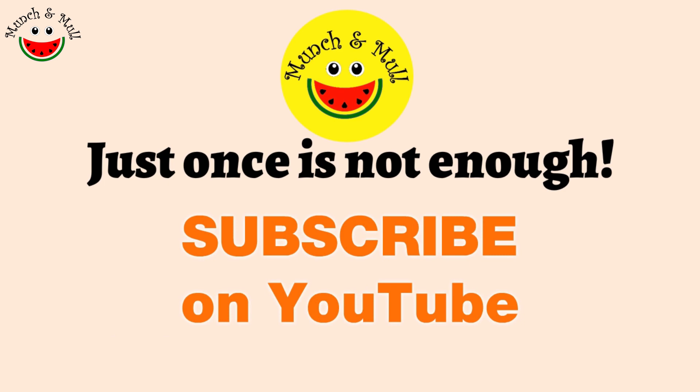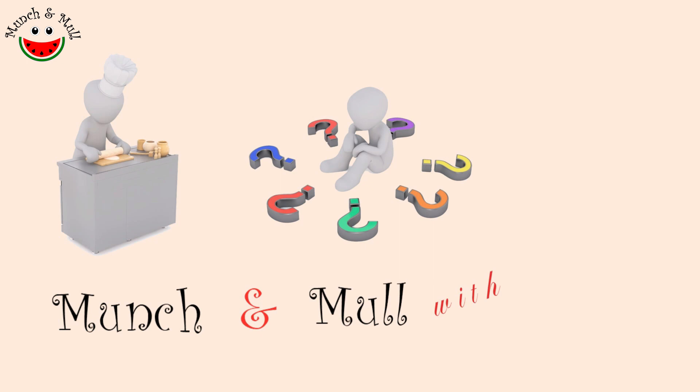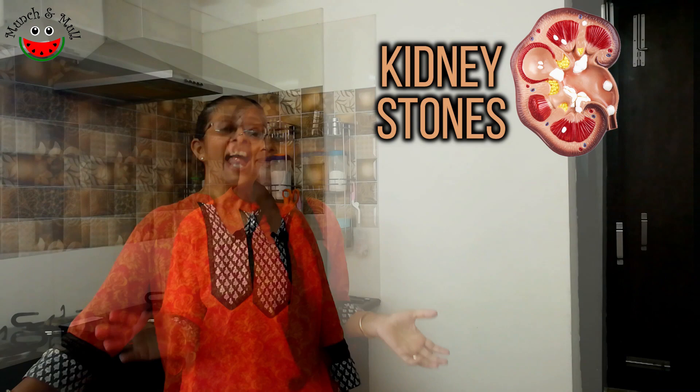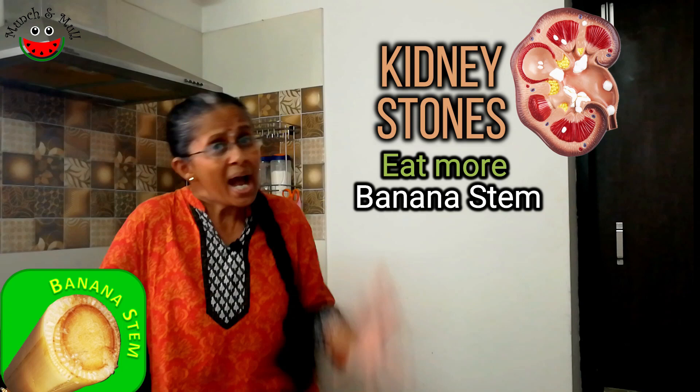Keep watching till the end to know more about this. Namaskarams and welcome back to Munch and Mull. Off-late, problems associated with kidney stones are on the rise, and one of the easiest ways to prevent kidney stone formation is to drink enough water. The other important thing we could do to reduce our risk of kidney stones is to include banana stem recipes regularly in our diet.